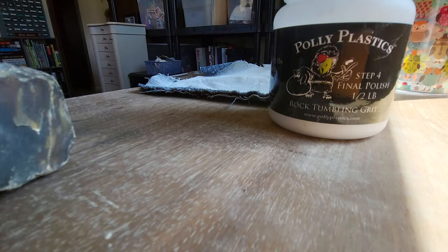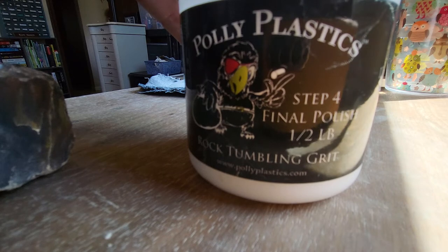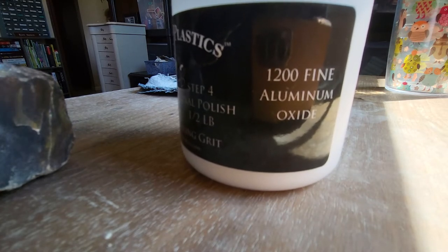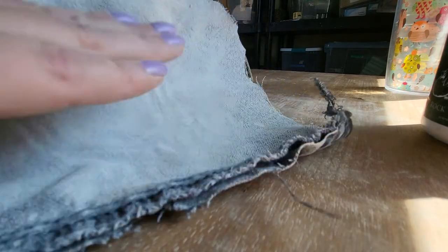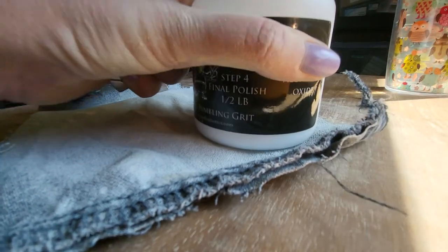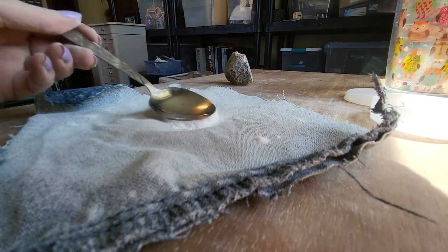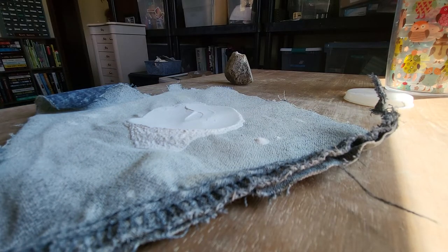For my final step, I'm going to use the Polyplastics step four final polish. This really is still grit — it's just an extremely fine C1200 aluminum oxide. I have a piece of old blue jeans, and the reason it looks white is because I've polished other things on here. I'm going to put about half a spoon of this — that was probably even too much — in the middle of my scrap of blue jeans.